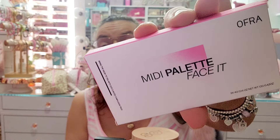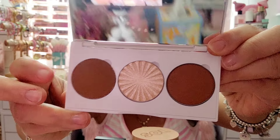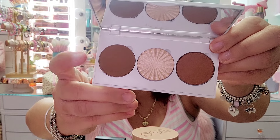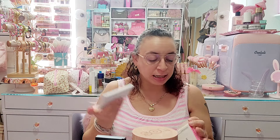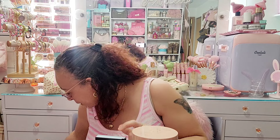Next I have this little palette by OFRA — it says Mini Palette and I got it in a Boxycharm. I love the shades in here. They put some of their best sellers: San Fran, Rodeo Drive, and Pacifica — so two bronzers and a highlight. I actually have the Rodeo Drive highlight in full size, but this little palette is really cute. I'm gonna keep it because I love OFRA.